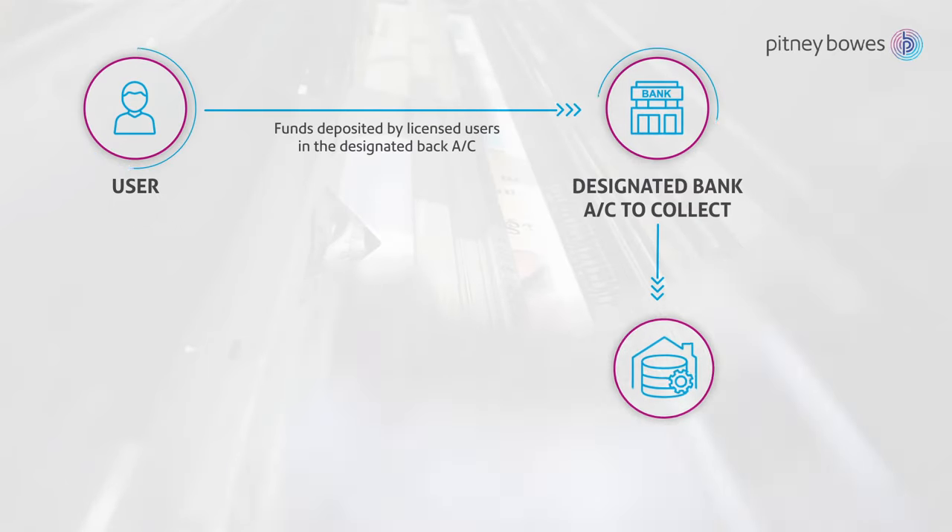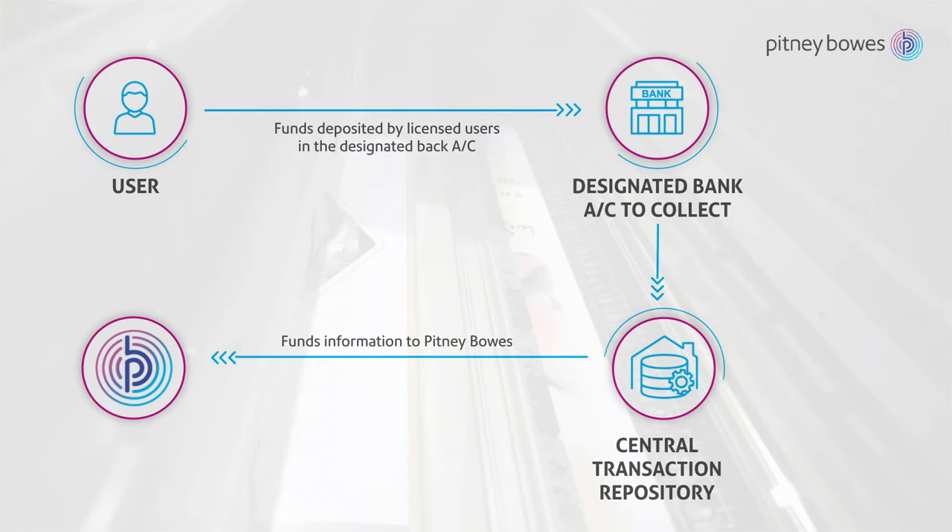Pitney Bowes B700 tax meter is simple to configure and set up, allowing smooth flow of funds, records, transactions and reconciliation for the authorities and users alike.